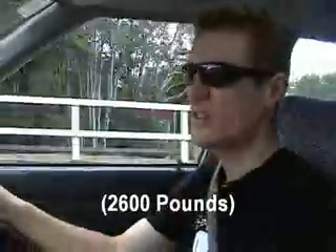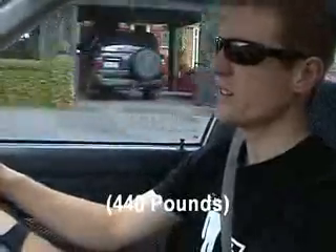And how heavy is the car? It's 1,180 Ks, which is just a little bit over the standard weight — about 200 Ks over the standard weight.